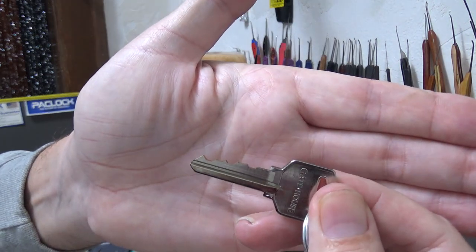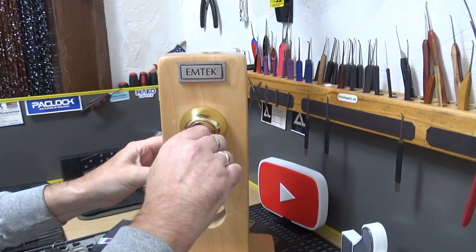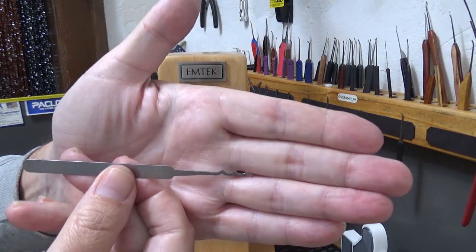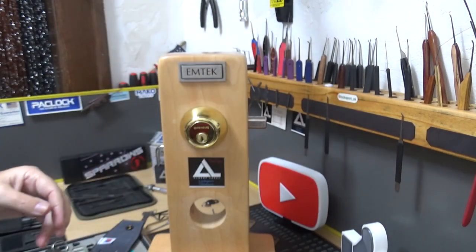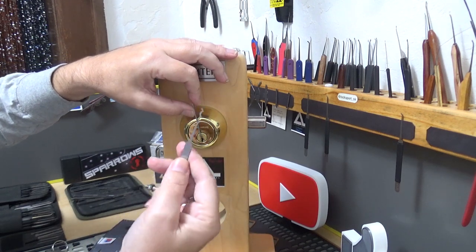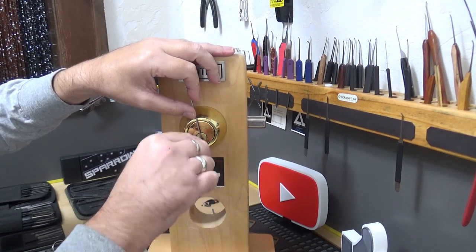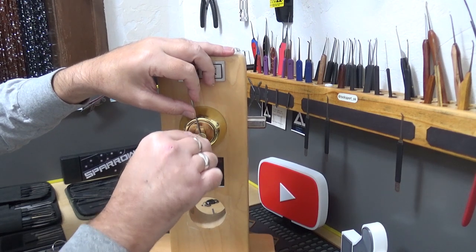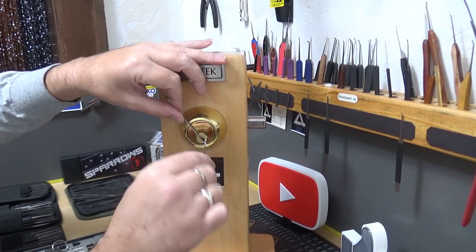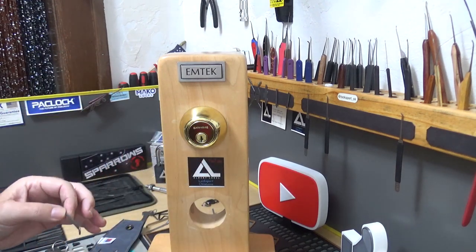There's the key — not the greatest bitting, the cuts on the key are kind of flat. The lock does work like new because it is new. It is locked. The quickest way would be raking it, so we'll try a triple peak rake, put a little bit of tension on the lock, and see if we can get it. It's a tiny bit of skill and a whole lot of luck — you're just trying to rake the lock open. And there it goes, just like that.